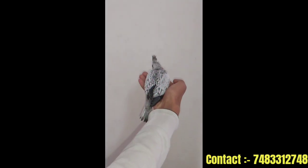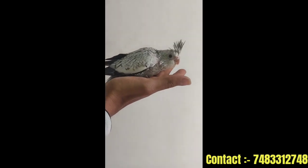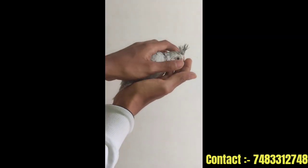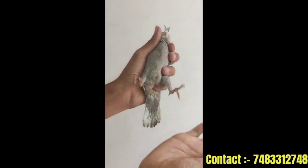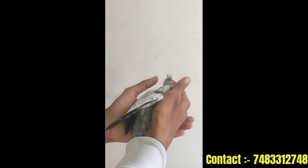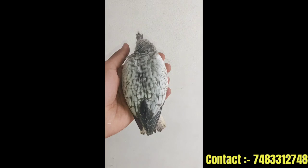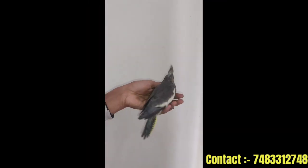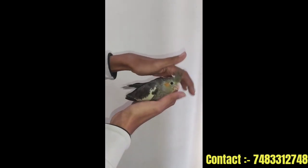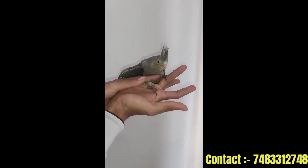This is a fully tamed chick. This is a brooder bird. Next cockatiel is Albino Heavy Pearl. This is a fully tamed cockatiel. This is a hand-feeding chick. This is a step-up practice. This is a grey pied tamed cockatiel chick — it is a light pearl but grey pied.